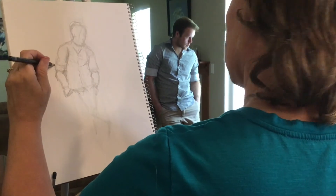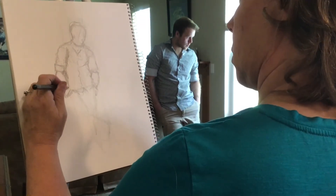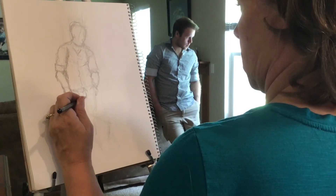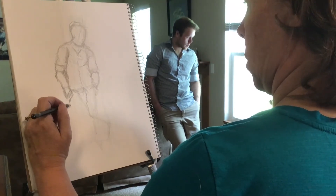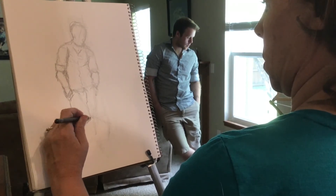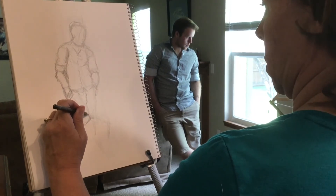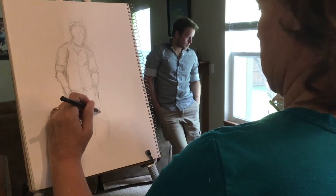Once I had established enough of the gesture, I flipped over and started using more detail. You can see immediately when I lay my hand down — when you turn that grip over, there's a tendency to immediately want to put that hand down on the surface. I got the length of the upper leg a little too short in the initial drawing, so right here without erasing, I'm going back through and drawing right over the top where those lines actually belong.